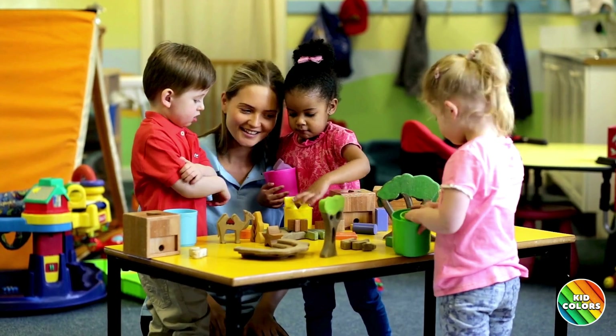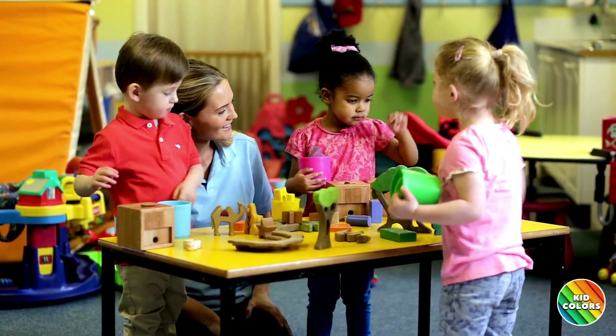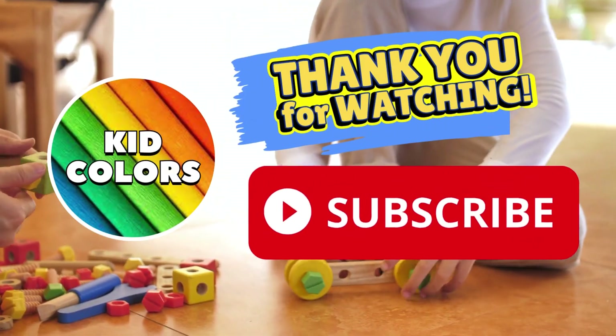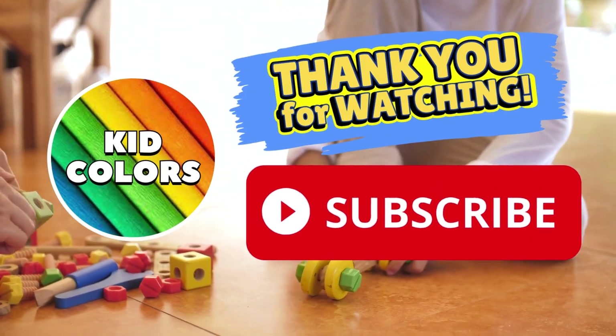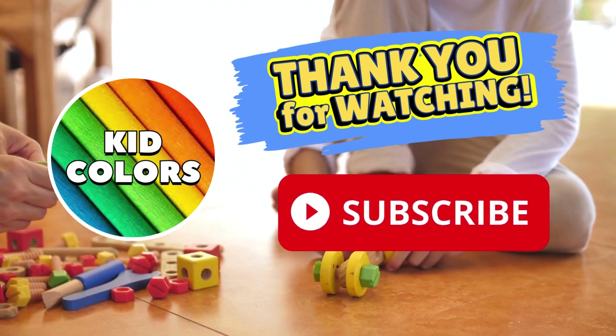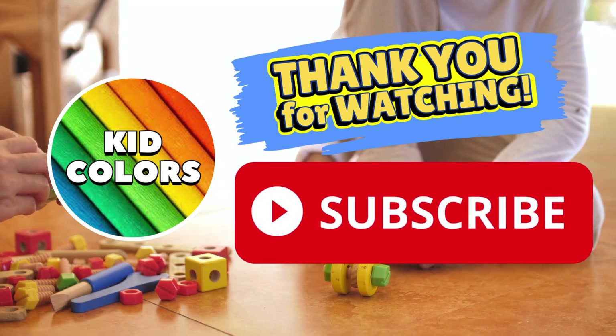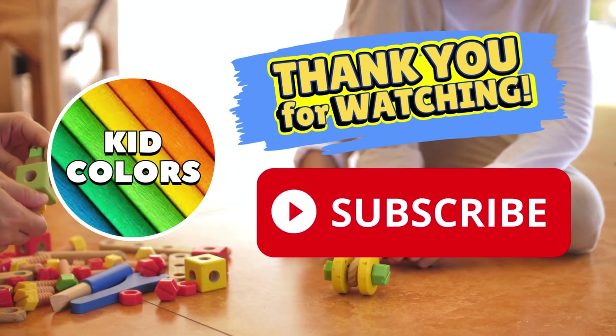Wow! We've learned so much about simple machines today. Remember, you can find simple machines all around us, even in your toys. Thank you for joining Kid Colors on this simple machine adventure. Until next time, keep exploring and learning. For more exciting adventures, please be sure to click that subscribe button.